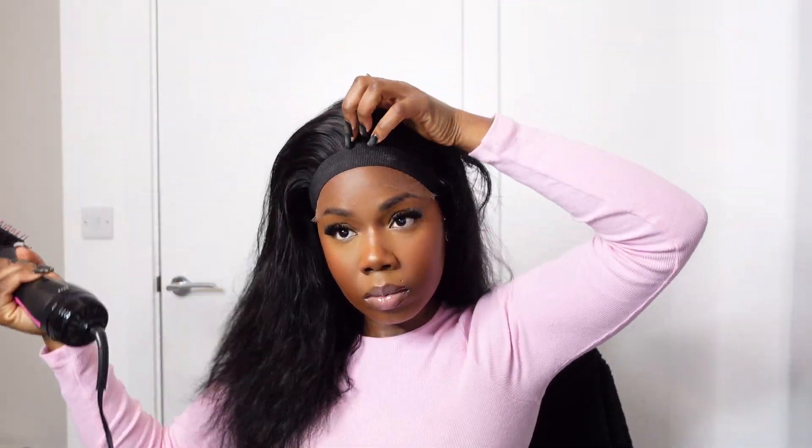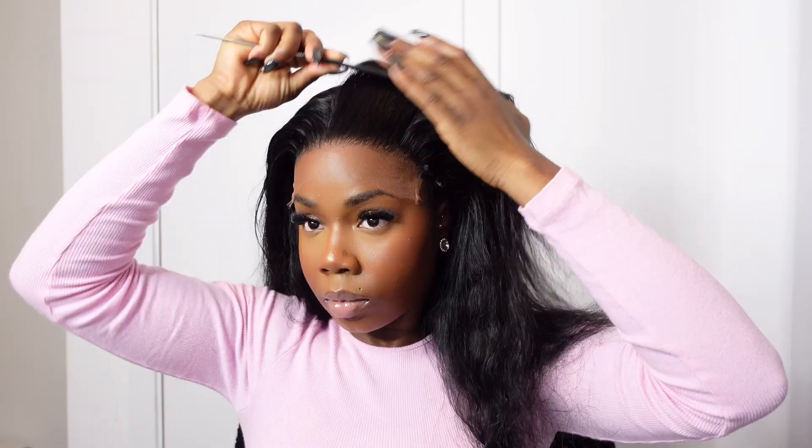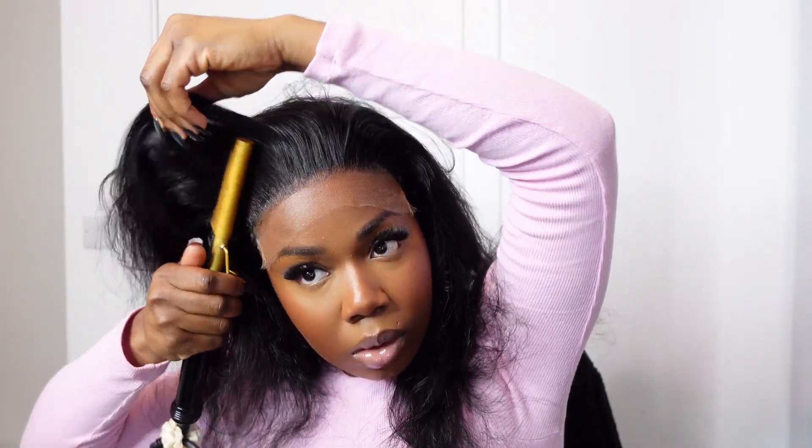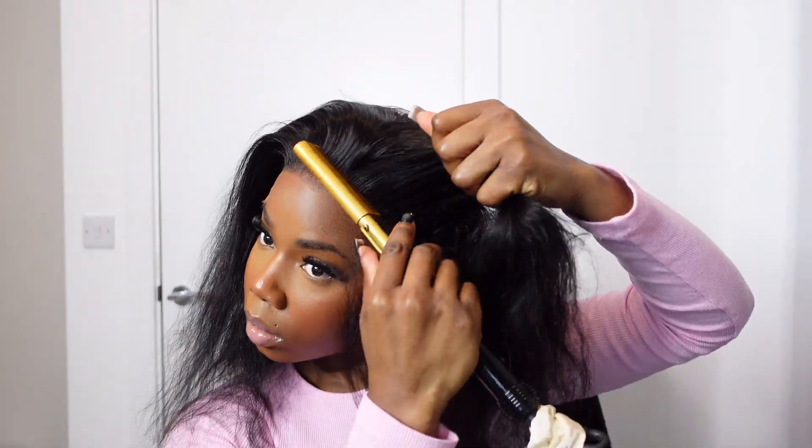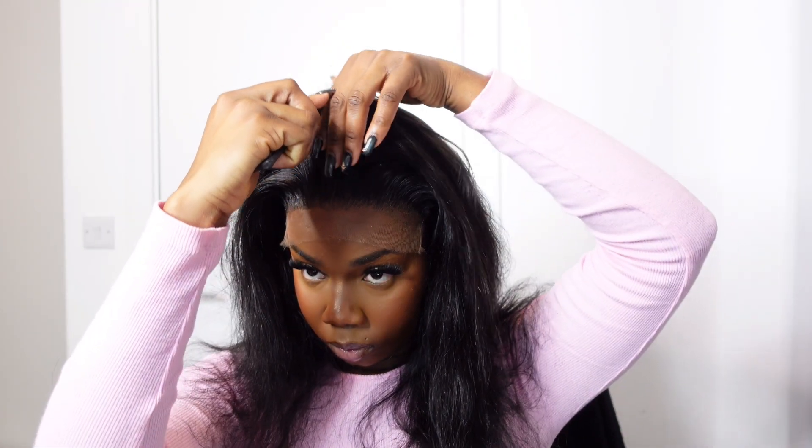The hairline is super dense, but I did go ahead and customize that to my own liking. The lace is so thin as well — minimal shedding as per usual. The hair is full for a closure; it is full, it is nice, and the hair is just bouncing. You guys will see the results at the end.